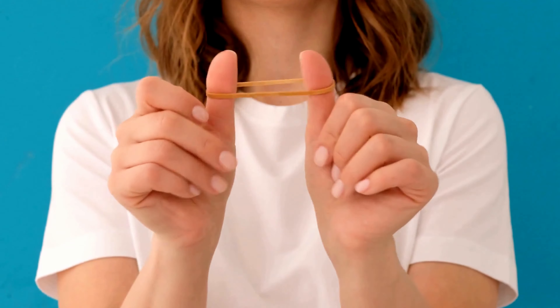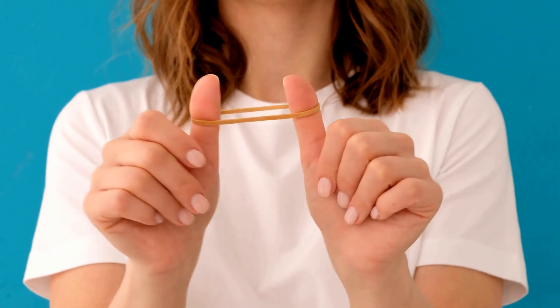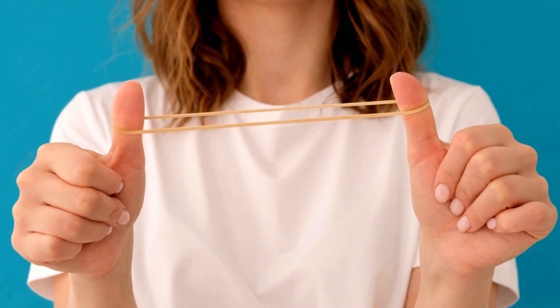Hack number ten. Wrap rubber bands around the knobs of kitchen drawers and cabinet doors to create a grip and keep them from slamming shut too hard.